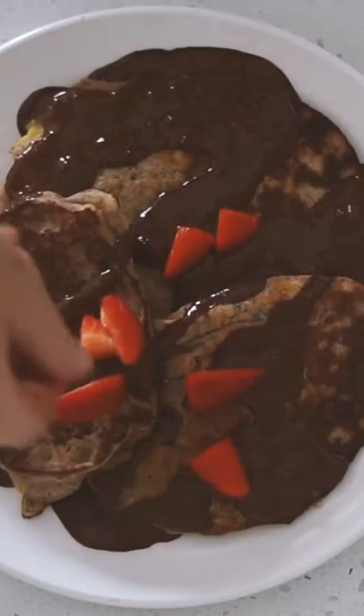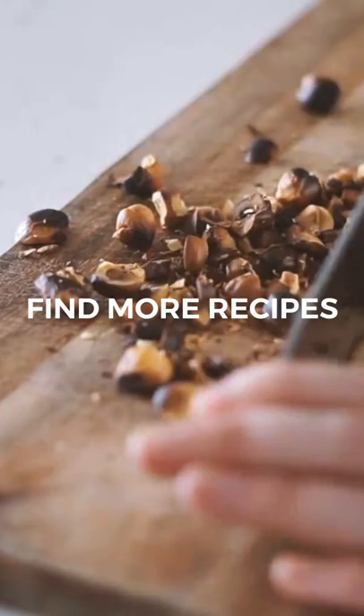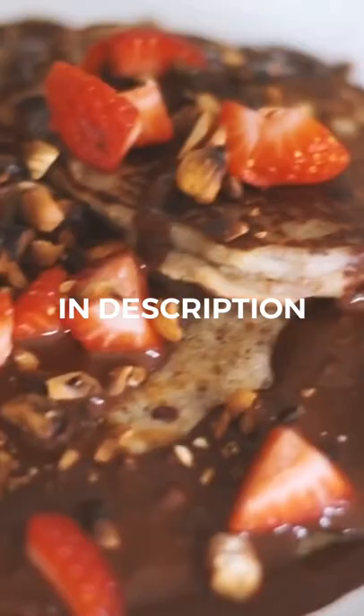I also served it with some fresh strawberries on top which in my opinion go perfectly with chocolate, as well as some roasted hazelnuts which I chopped up and served on top. Yeah, this was a really really delicious dessert-y breakfast.